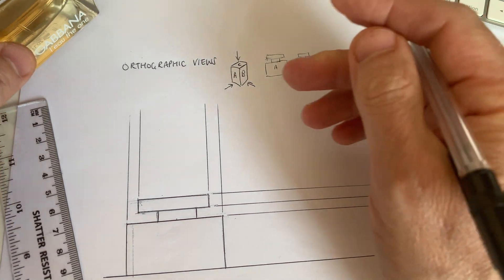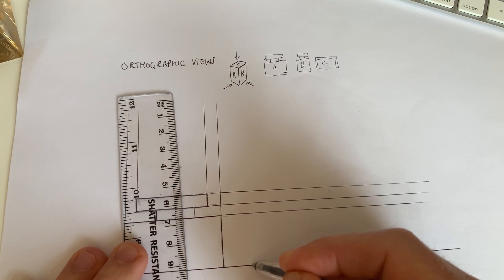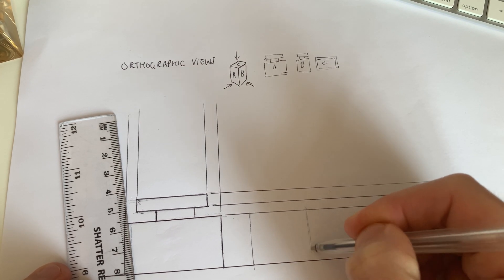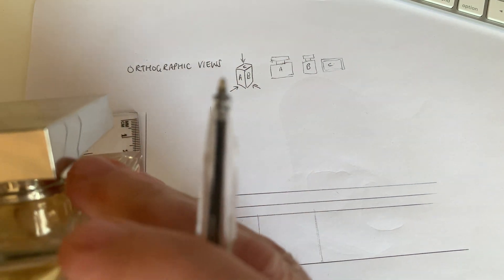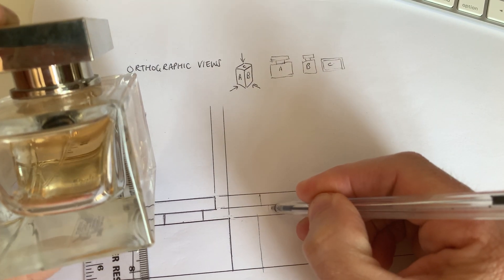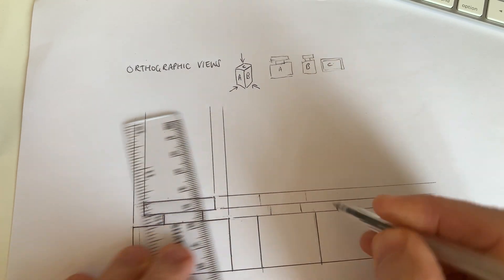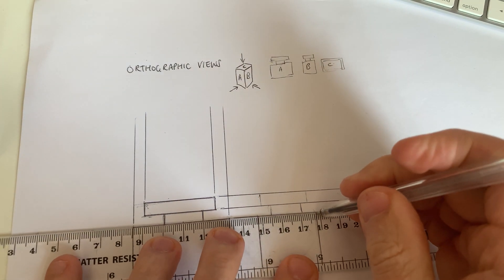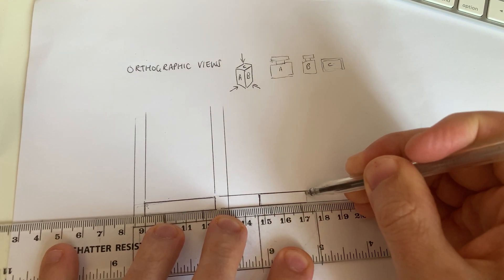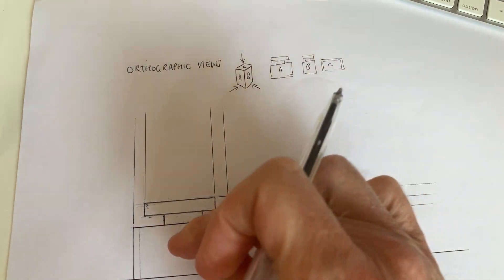Now we're going to draw View B, which is slightly thinner — almost like a square. I'm going to step a little bit away and draw it in. The neck is similar so it's not as wide on the side. Now you can see that because we've projected the lines across, the height of the bottle and the height of the lid are already there for you. Using those lines across enables us to draw this view simply because we've got all the lines already there.